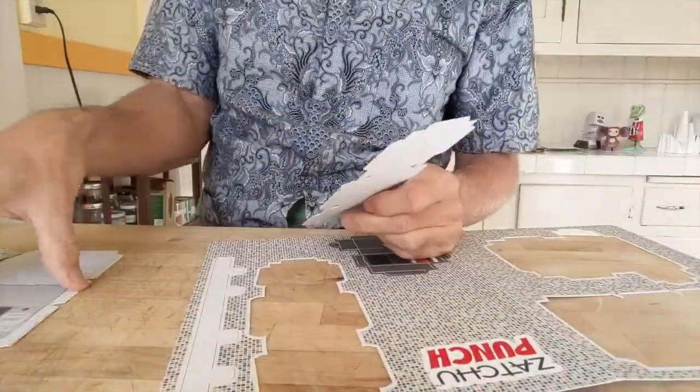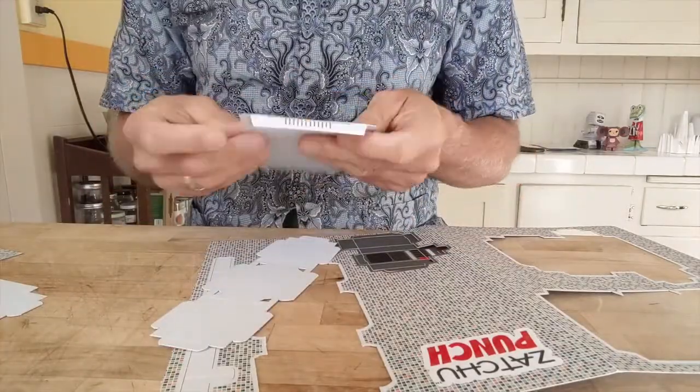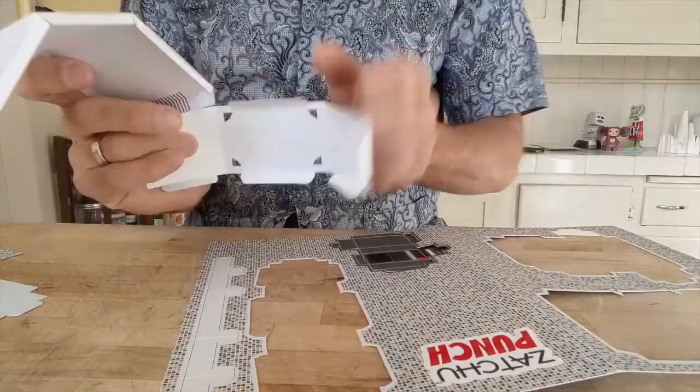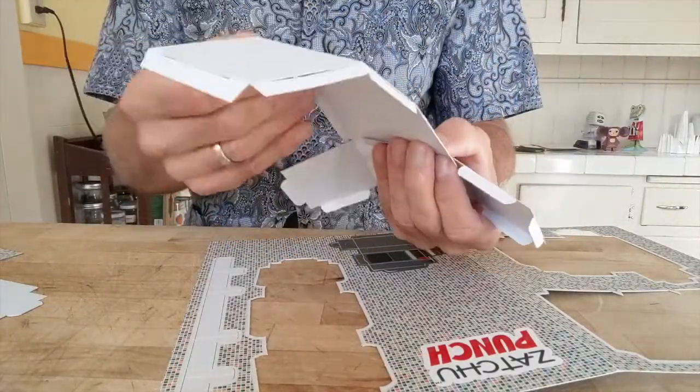Some of you may be old enough to remember how our lives changed with the introduction of these three machines. Let's build the crappiest one first, and we'll save the best for last.